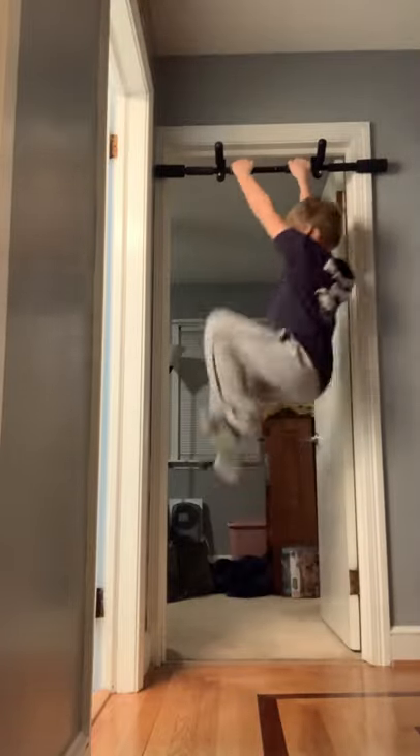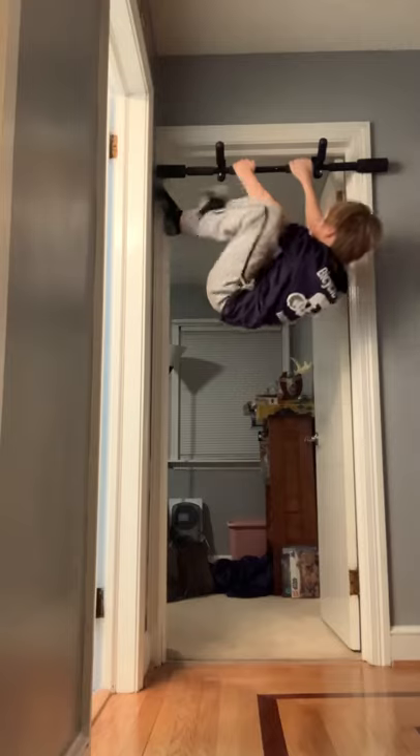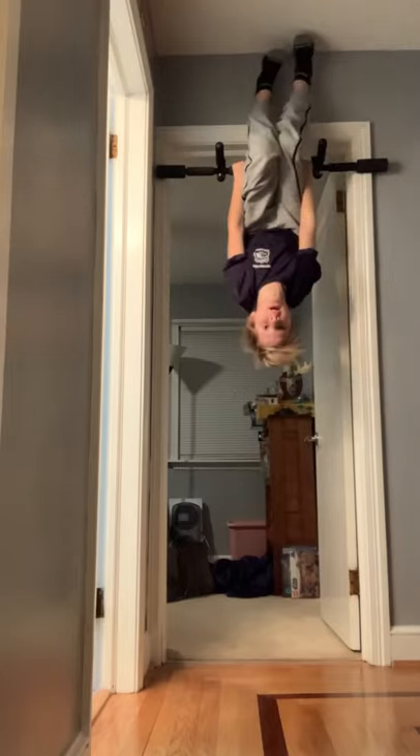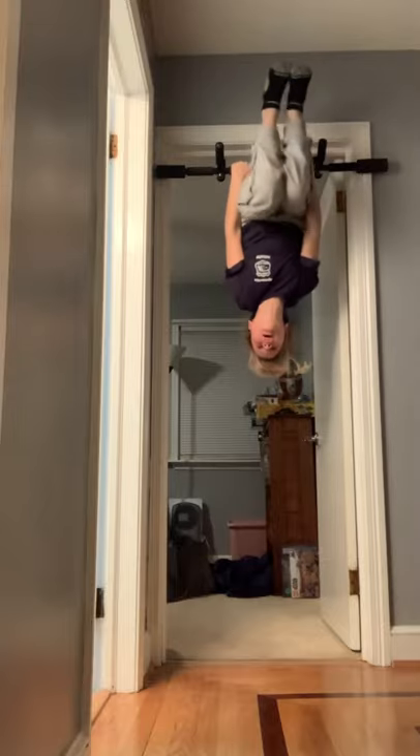All right, here we go. First, jump up, climb up the wall just like so, put your feet up — one, two, three. Sorry about that, it was kind of slow, but at least I did one.